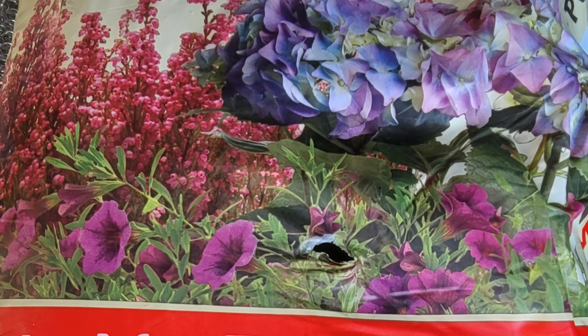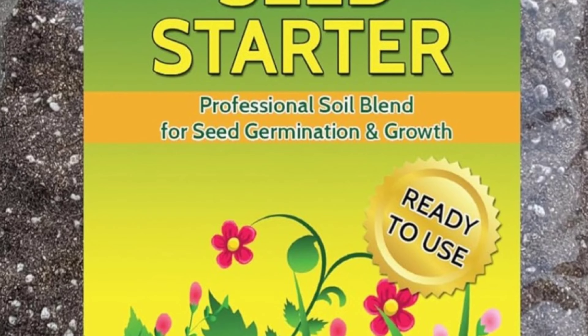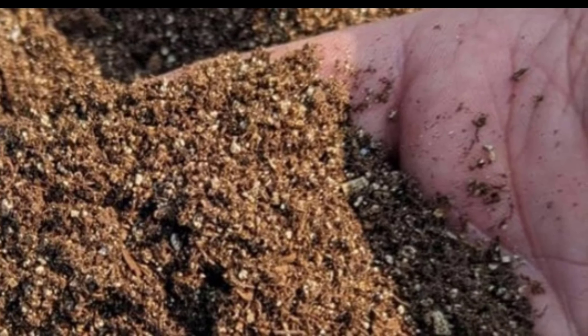Want a cool money saving hack for getting seed starting mix? I'm going to show you how to take your typical planting mix and turn it into seed starting mix for a fraction of the cost.